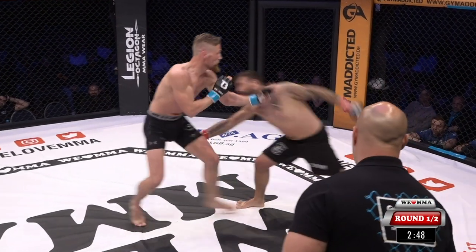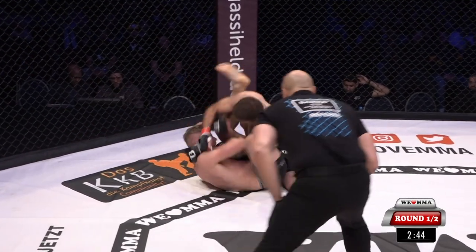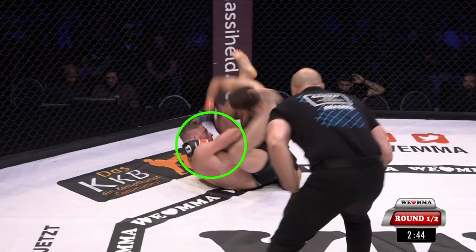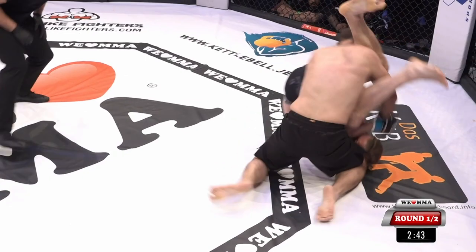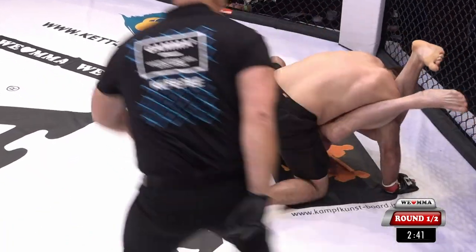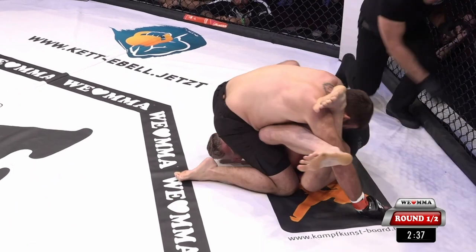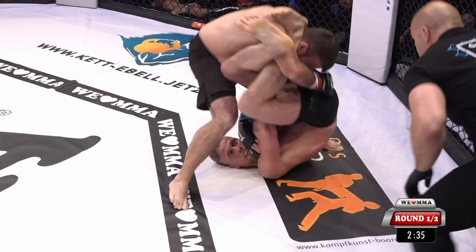Mirrored in some ways with Rene Arunga here, who gets knocked down, notes the collar tie, and attacks the same side arm. As his opponent stands up and tries to climb over, Rene is able to extend into all the space behind him to get that finish.